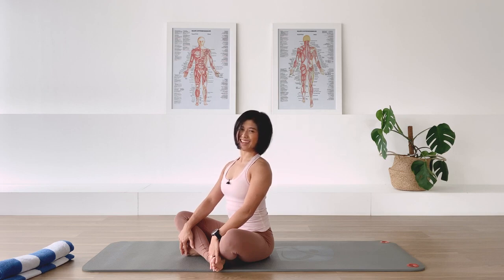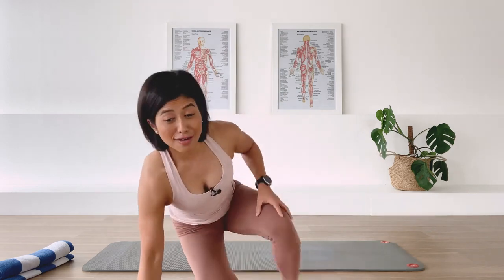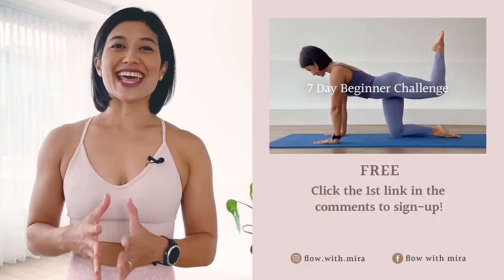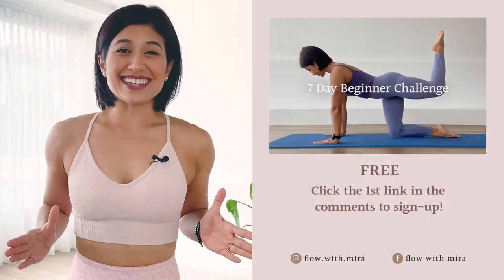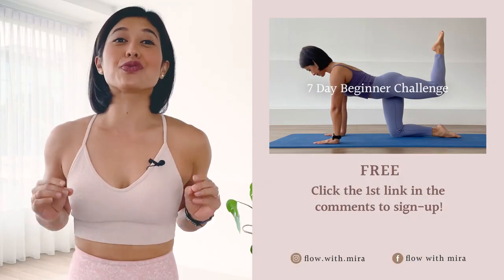Excellent! Thank you for joining me and completing the whole class with me. What I want you to do now is go find a mirror and see how your shoulder, your upper back, and your neck is settling down on your body. Just observe. And don't sit down just yet - keep yourself mobile. I hope I'll see you back on the mat tomorrow. Take care and have a lovely day. Thank you for watching and completing the class. I'm Mira and I'm here to help you love, look and feel your absolute best through Pilates.